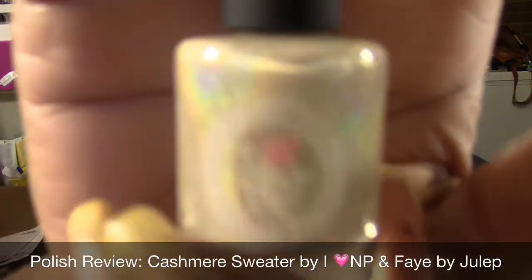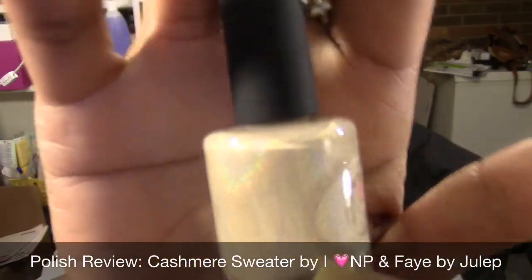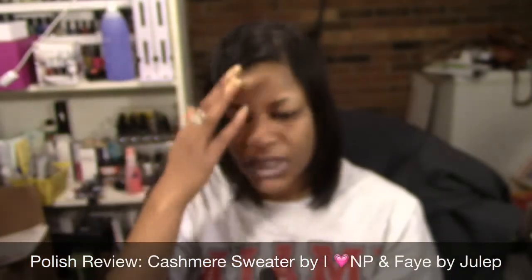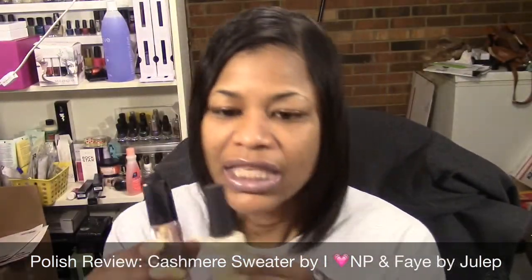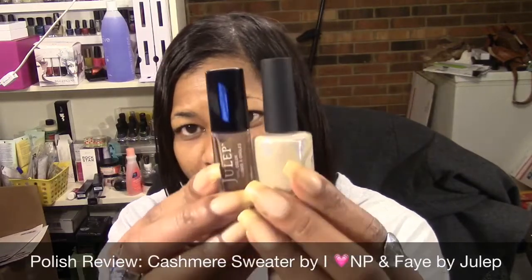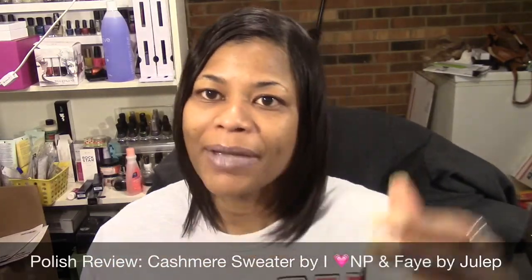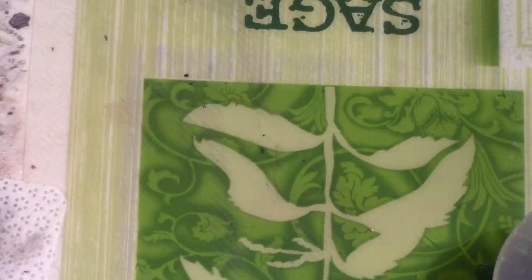I don't have a lot of indie polishes so I don't know how many of the indie brands actually have something like this. I've been wanting to try this one out since I got it, and I figured these two would pair really nicely together. So I'm going to go ahead and get set up and I'll be right back.